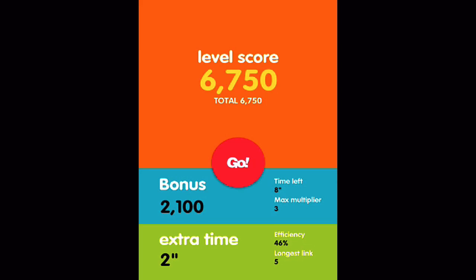6,750 and we get a bonus of 2,100 points. 46% efficient with a longest link of five. From here we could just jump right into the next level, but that basically covers the gameplay so let's jump into the wrap-up.